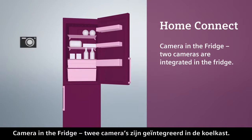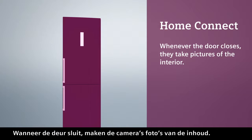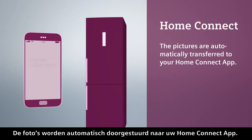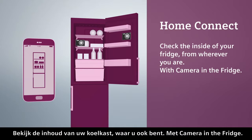Camera in the fridge. Two cameras are integrated in the fridge. Whenever the door closes, they take pictures of the interior. The pictures are automatically transferred to your Home Connect app. Check the inside of your fridge from wherever you are with camera in the fridge.